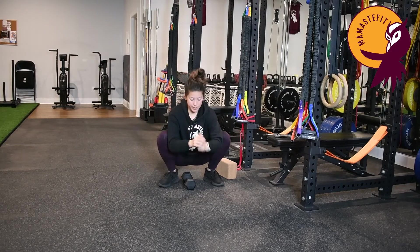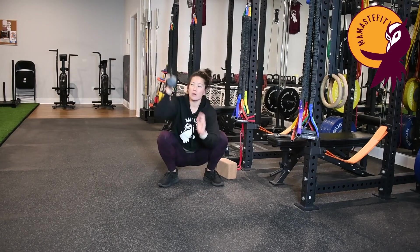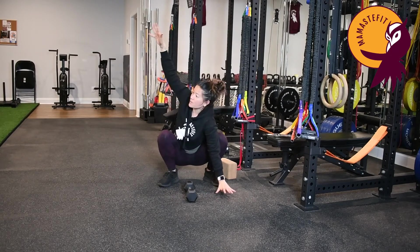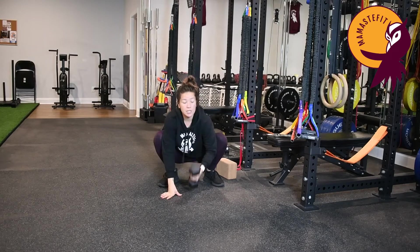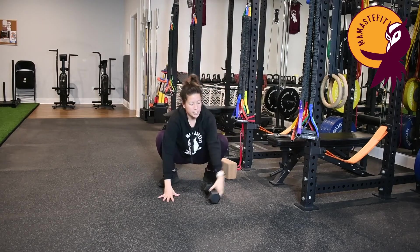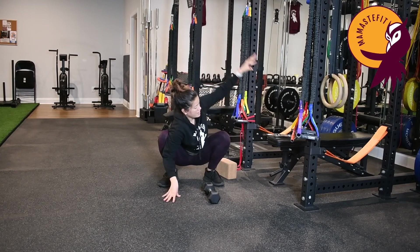Coming to our thoracic rotation — either place the palm down and open up, or you can hold the weight. Press the weight up or open up, come back down, press the weight up, come back down. Choose whichever variation feels better for you; neither is necessarily better than the other — the weight just allows you to move deeper into it. Then switch to the opposite side: grab your weight, press up, come back down, press up, come back down. Or you can do the rotation — just opening up, finding that rotation and twist in the spine, and then coming back down.